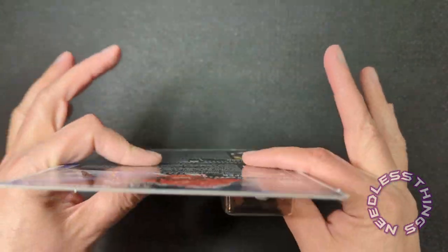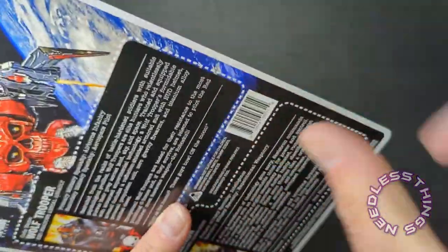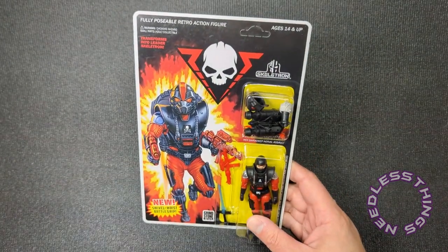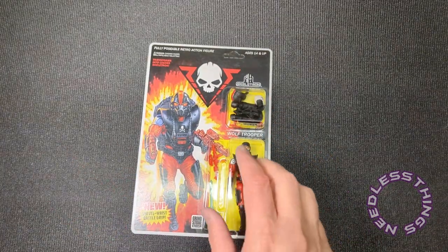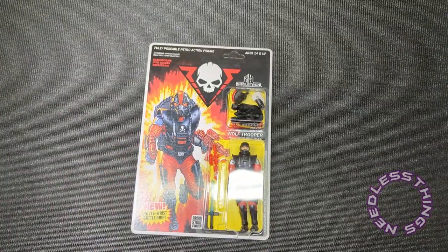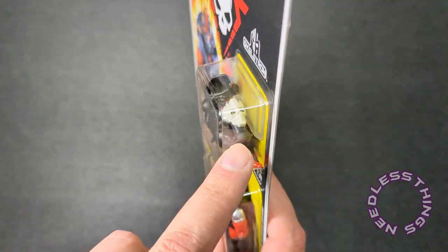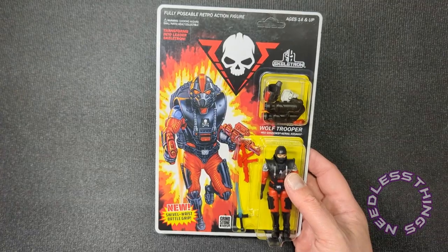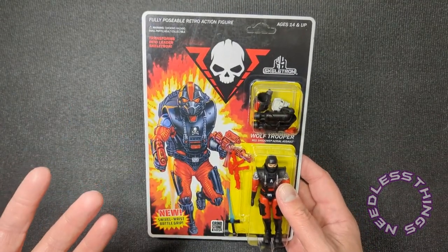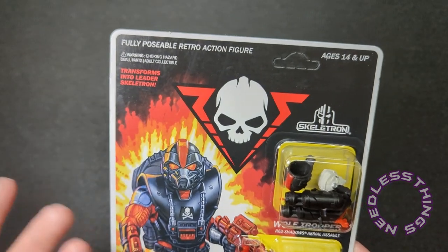But I hate to take it off of this beautiful card back — super solid. Listen, you hear that? You see any bangs or dents or anything? This is gorgeous. I'm going to have to order two more of these because I want one to put in a protector and keep mint on card, and have all of the Robo Skull guys and all of the Call Sign Longbow guys sign it. And then I need another one to open to keep as a Wolf Trooper. So this is beautiful — look at this retro-style packaging. The sturdiness of the card back — it transforms into Leader Skeletron.